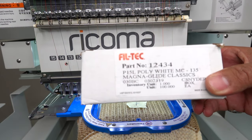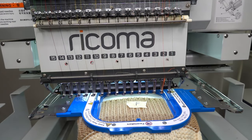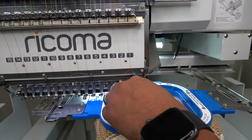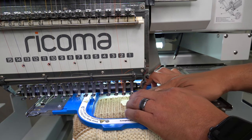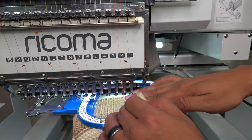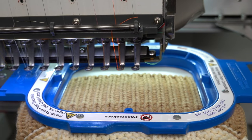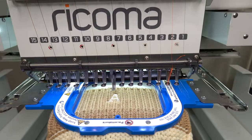I always get this question: which bobbins do we use? This is it right here — just make sure they are size L. I'm going to trace it to make sure I'm within boundaries. Now it's safe to take off the tape. Even though the tape won't pull too hard, I still push down to make sure nothing gets out of place. Let's flatten it out a little bit.